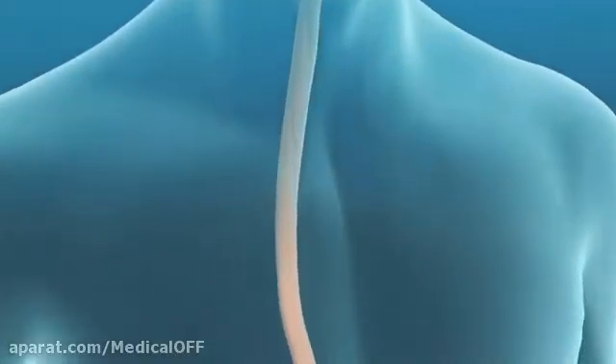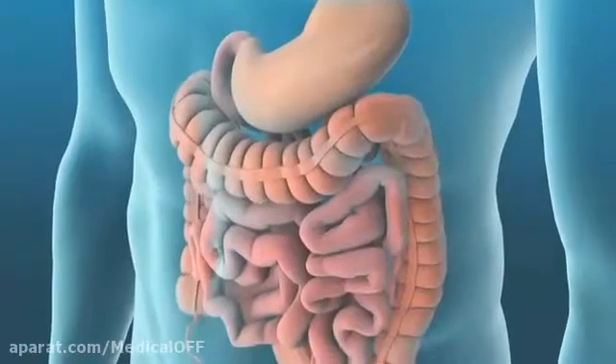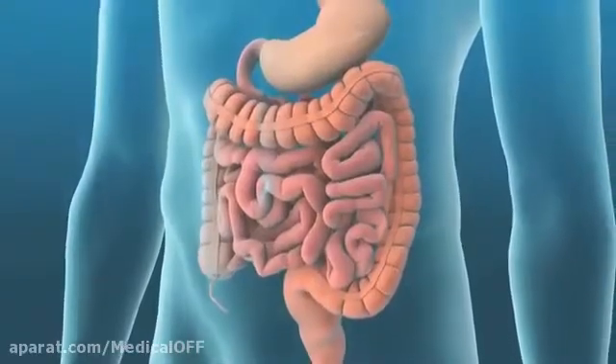Whether you are 50 years old and due for routine colorectal cancer screening, have a family history of colorectal cancer, or have abdominal pain or blood in the stool, your doctor may perform a colonoscopy to examine the inside of your large intestine or colon.